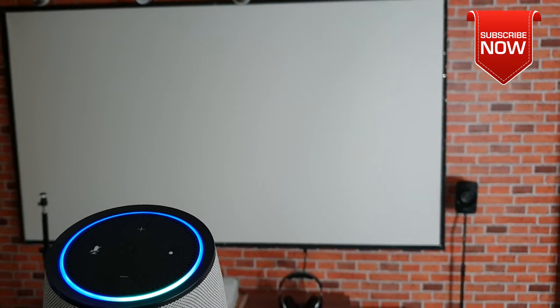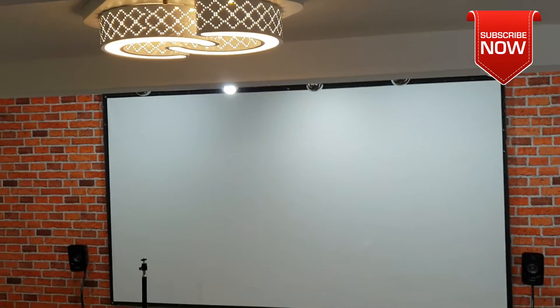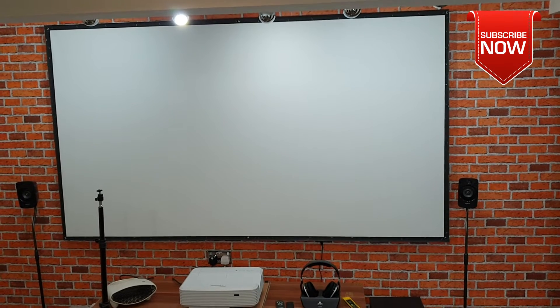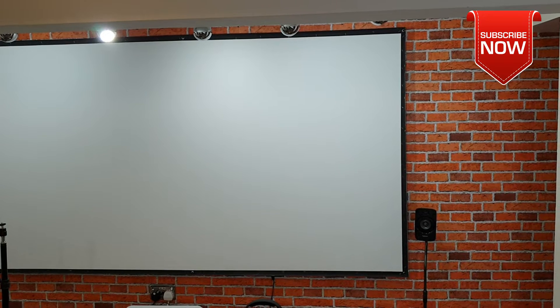Alexa, turn on studio. Voila! So that's how easy and straightforward it is, guys. In this video we're going to go through everything — how you can have the full setup like that. With that all said, let's get into it.